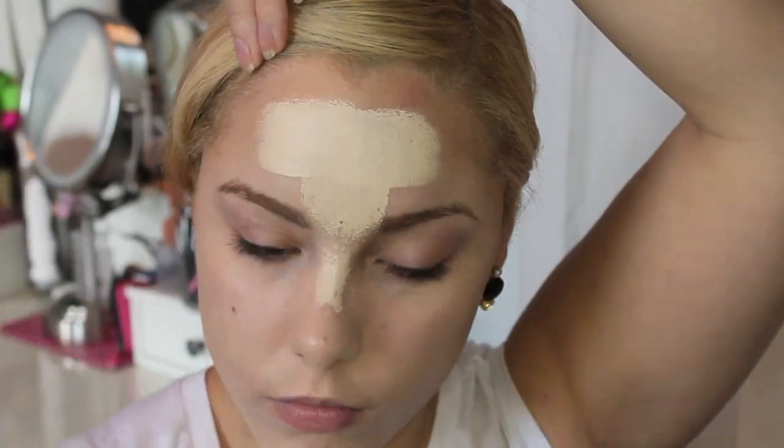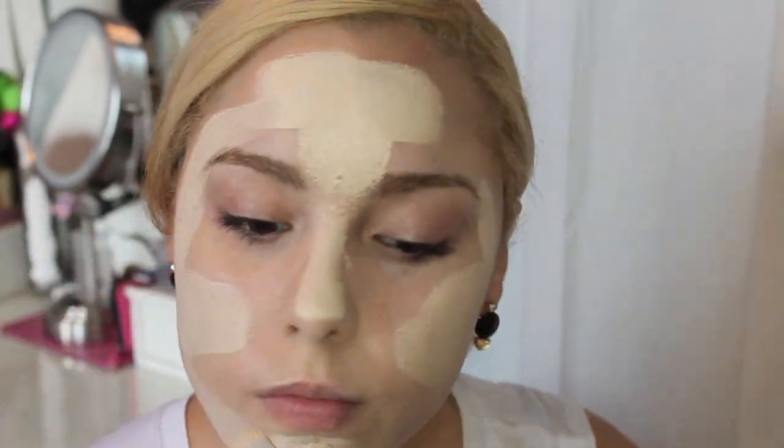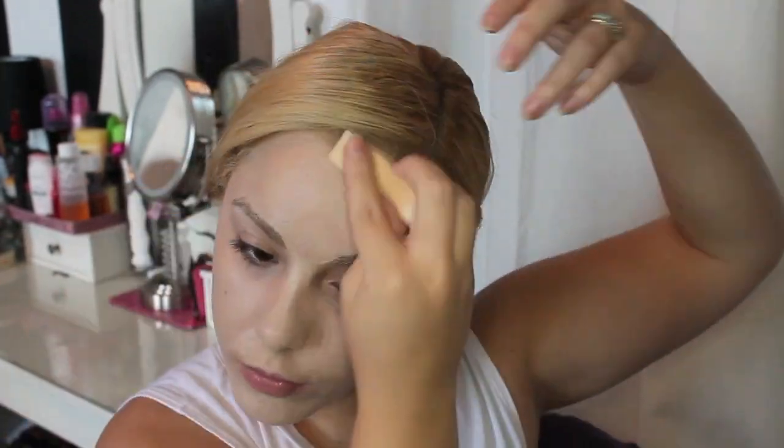To get started we're going to begin with foundation. First, take the lightest foundation you have and mix it with some white cream makeup, then put that all over your face with a foundation brush and blend it down your neck, blending it all out with a big sponge. I chose the lightest foundation with cream makeup because she's not completely ghost white like clown white, but she is very fair.